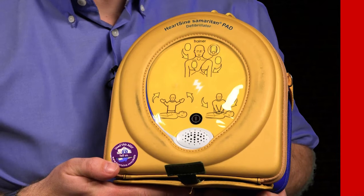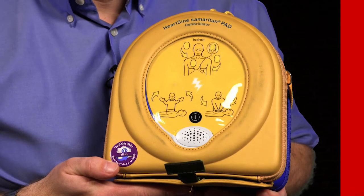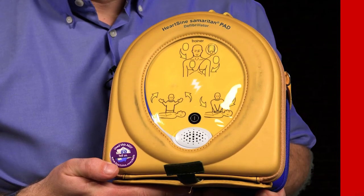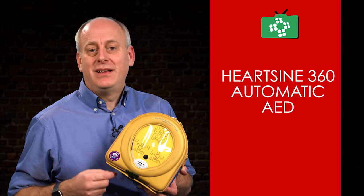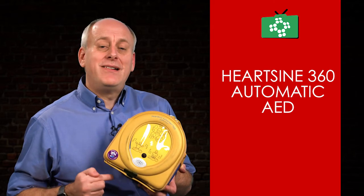The 360p is lighter and smaller than other defibrillators. It resists shock and vibration and carries an IP56 rating, which is the industry's highest rating against dust and water ingress. It also carries an 8-year warranty.